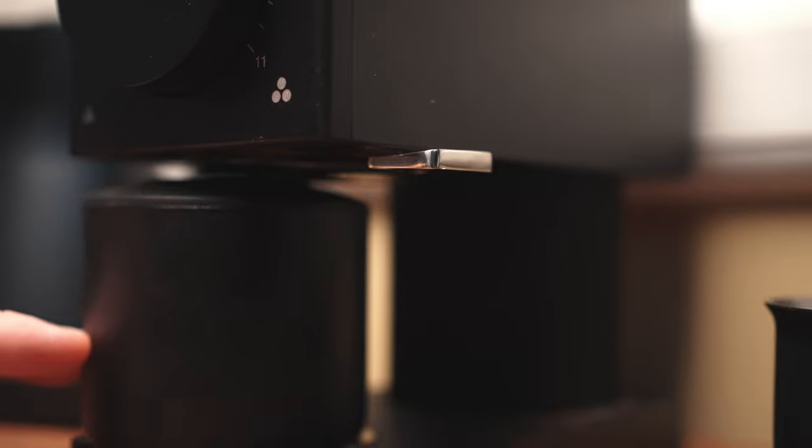The next set of features Fellow categorizes under 'a clean machine.' The first one is the magnetically aligned catch. After a year of use, this doesn't get old — the simple enjoyment of putting the grind catch back in its place is just one of those things I love about this grinder. It is the simple things that really make it a pleasure to use.